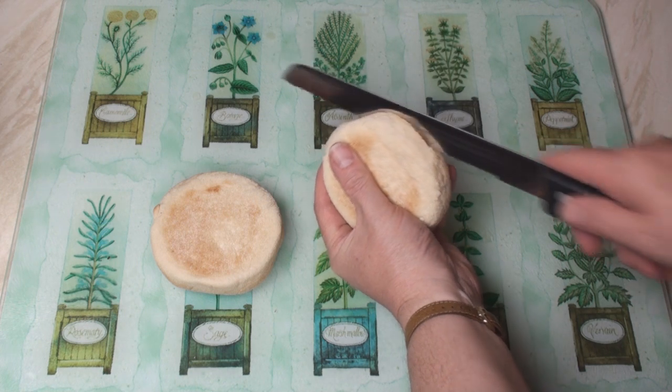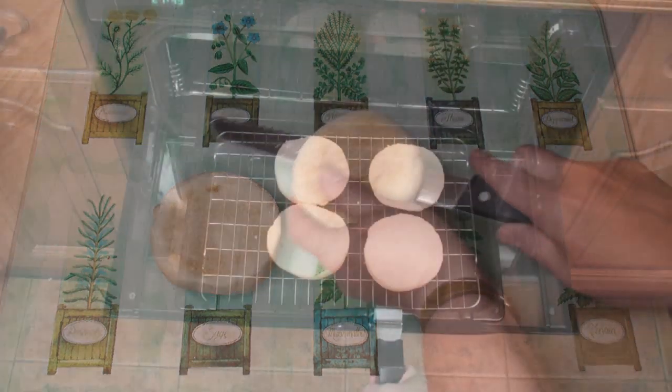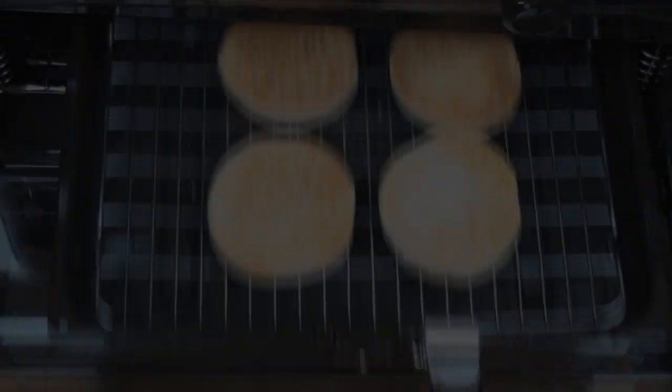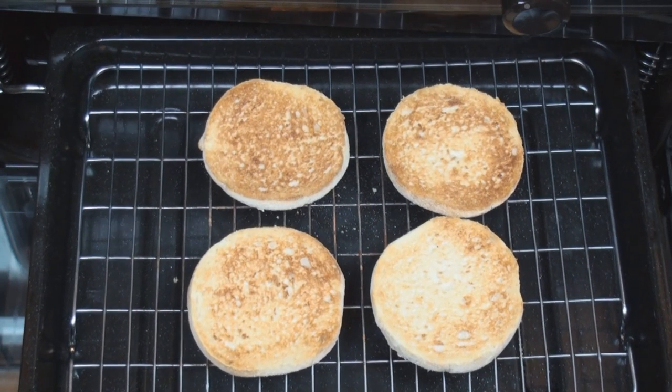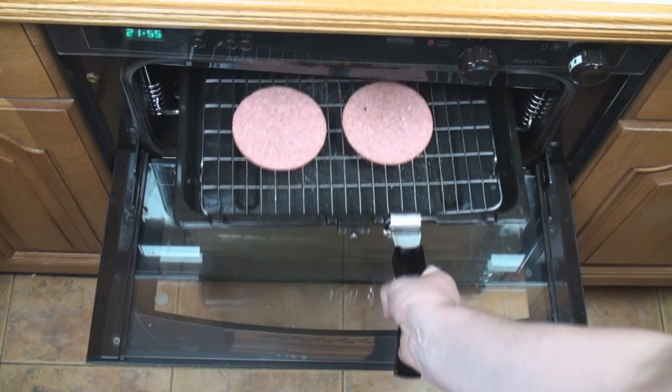Now I'll split my muffins in half with a sharp knife and toast them under a grill. Once they're lightly toasted, remove from the grill. Then lightly grill your meat slices.